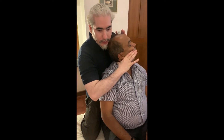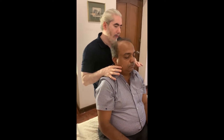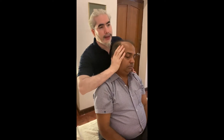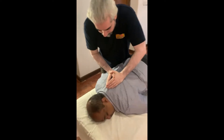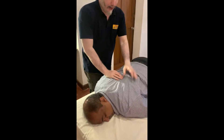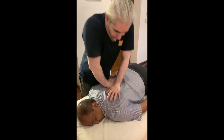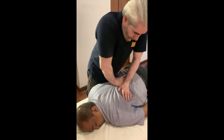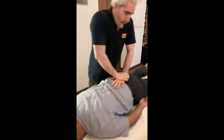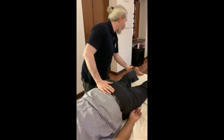Breathe out. Relax, good. Easy. Relax, good. Breathe out. Good. Breathe out. Nice. Breathe. Breathe out. Okay. Breathe, breathe out. Nice.